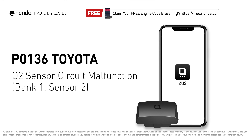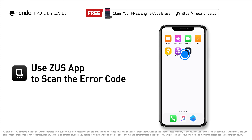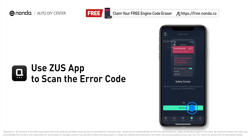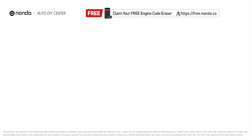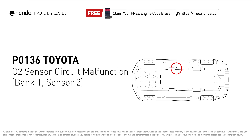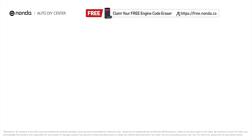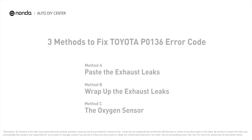This P0136 repair video is dedicated to Toyota drivers. If your Toyota is getting a P0136 error code, this video is going to show you three practical solutions to fix it at home. Use the Zeus app to scan your vehicle and see the error code P0136 — it indicates the downstream oxygen sensor for Bank 1 fails to meet the minimum and maximum voltage limits calibrated for the ECM to see.